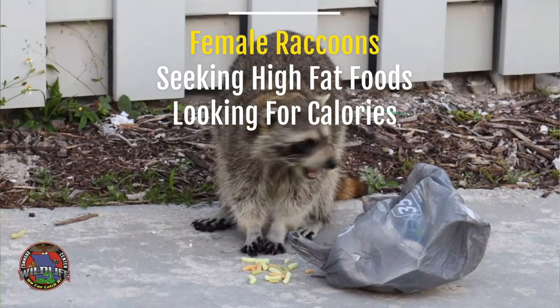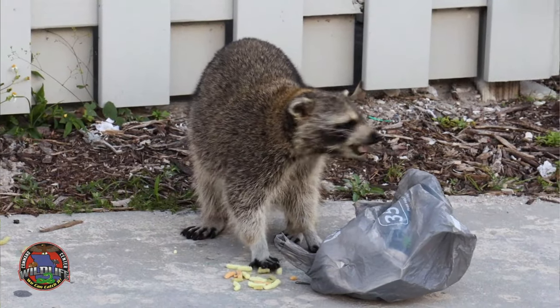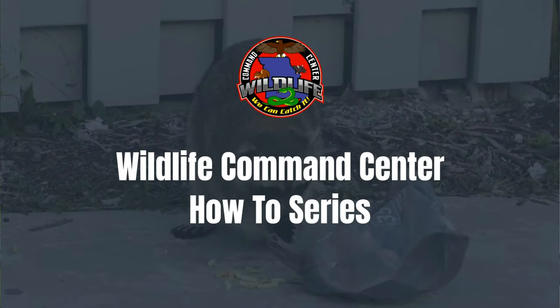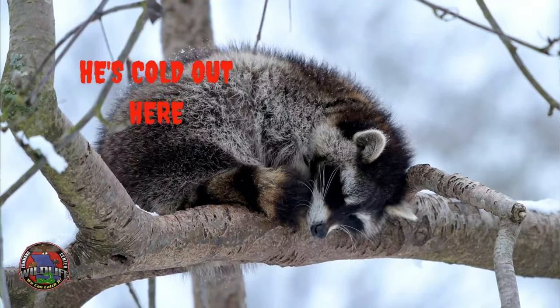Right now the female raccoons are really seeking high-fat content foods, and they are trying to find as many calories as they can because it's cold. They are either pregnant or they've just had their young and they're lactating, so they are utilizing a lot of calories.